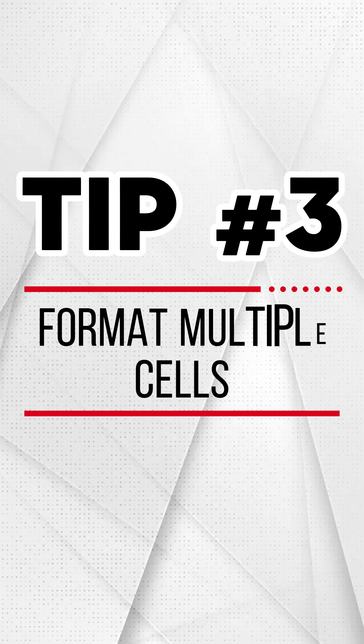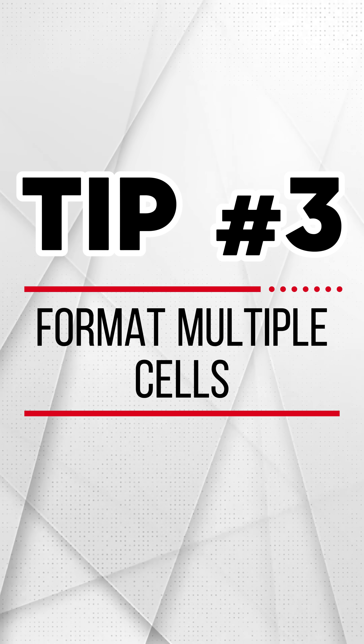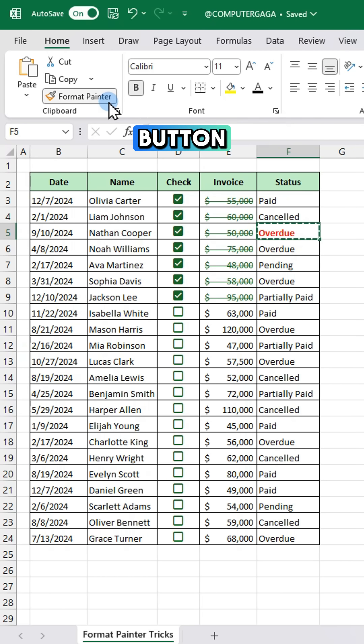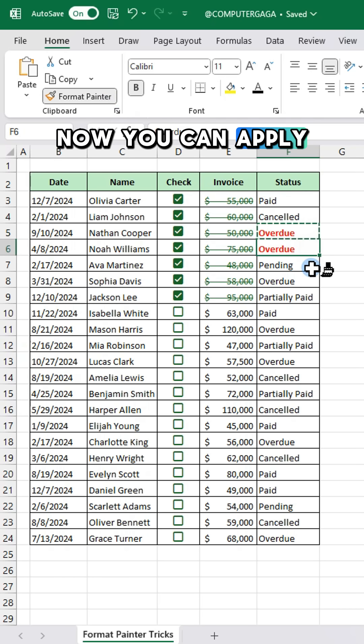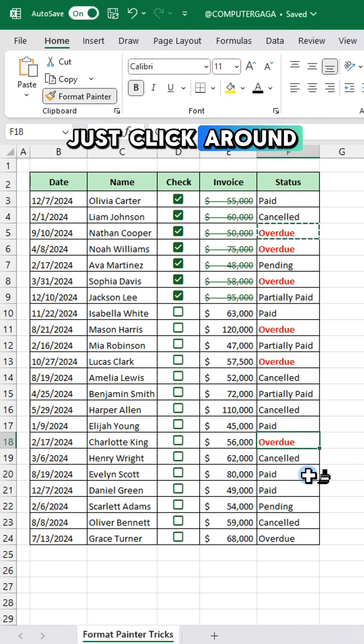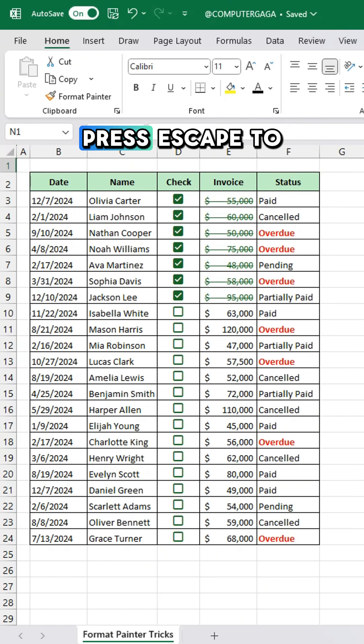Tip number three: format multiple cells. Double click the format painter button. Now you can apply the format to multiple cells — just click around with the paintbrush. Press escape to stop painting. That's format painter magic.